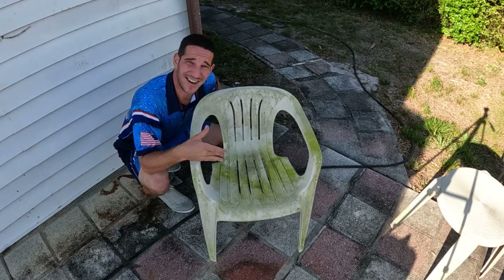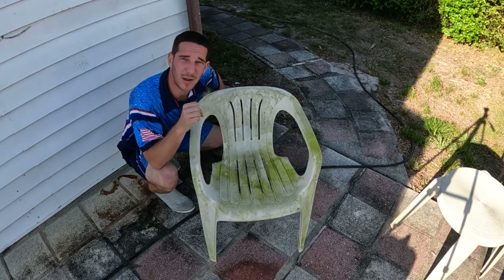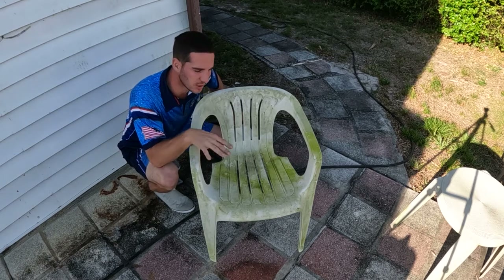Look how nasty this chair is. We're going to get it back to new with little work. I like to put my pump-up sprayer on a spray pattern instead of a missile so it covers it all.